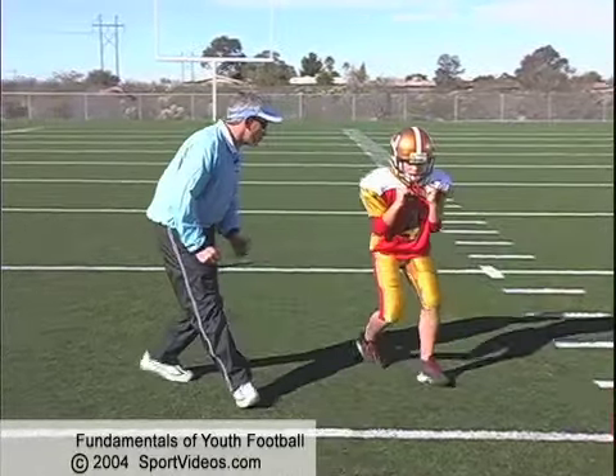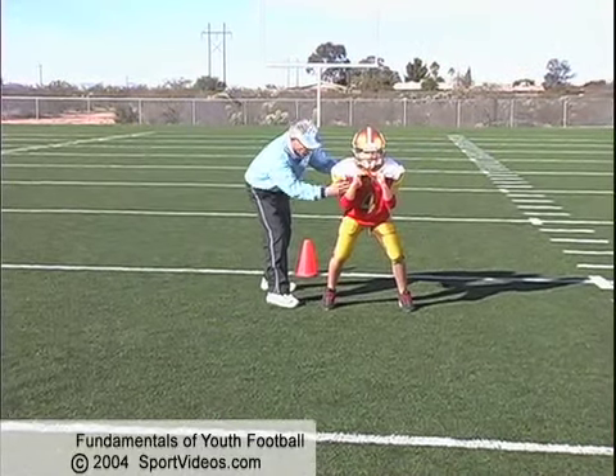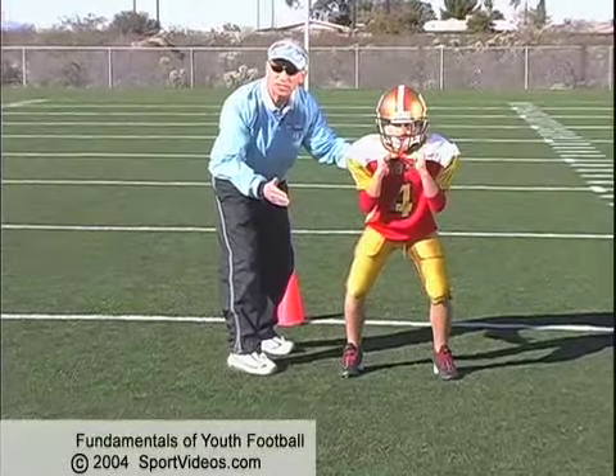Ready, go. Backward movement and stop. At this point we want to make sure their weight is forward, their feet are a little bit closer together, and we're going to ask them to take a couple steps to change direction.